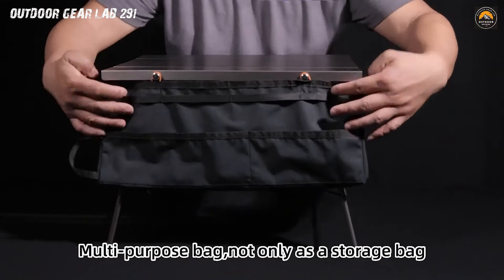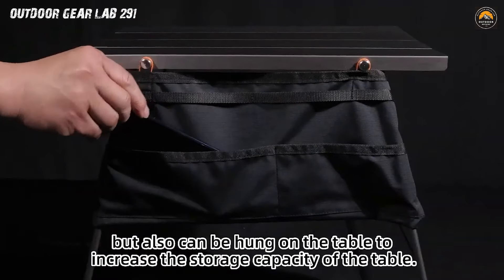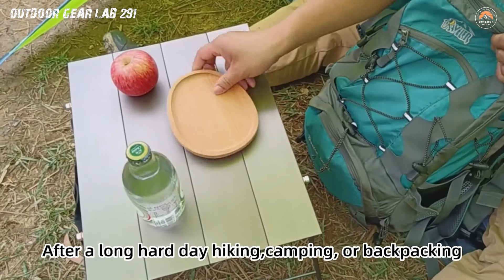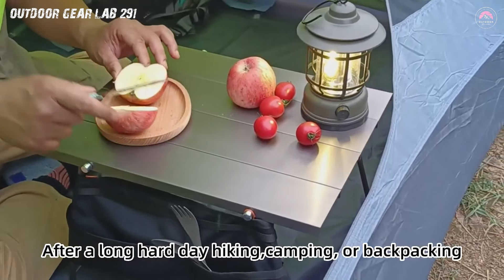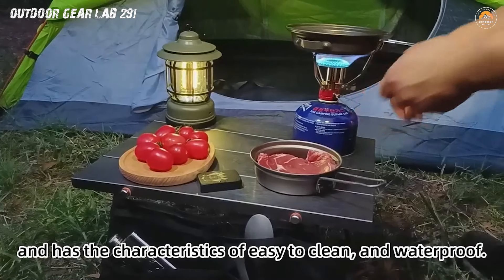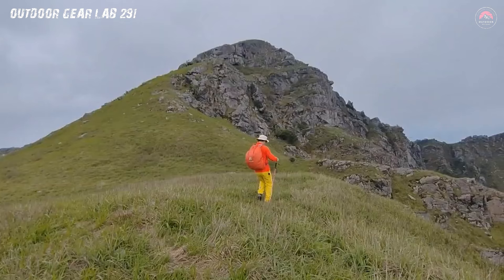Embrace the ease of setting up a sturdy table wherever your wanderlust takes you and revel in the simplicity of packing it away effortlessly when the adventure concludes. Upgrade your gear game and go further with lighter equipment. Order your FlexiFold Table now and redefine what it means to travel light without compromising on functionality. Let your outdoor excursions be defined by the joy of mobility and the thrill of discovering new horizons. Get your FlexiFold Table today.